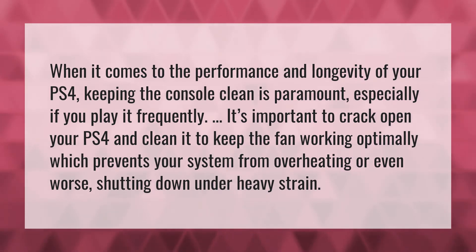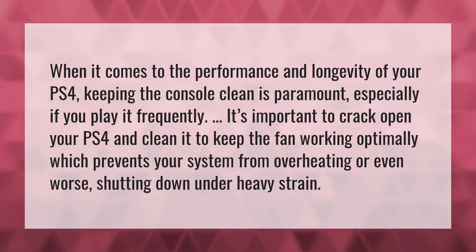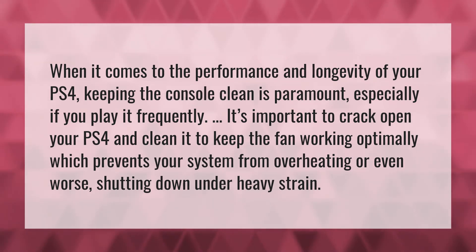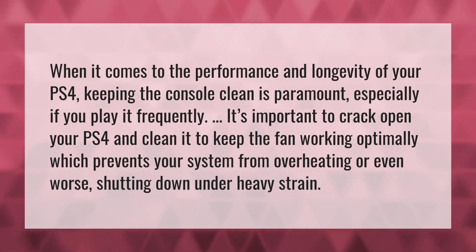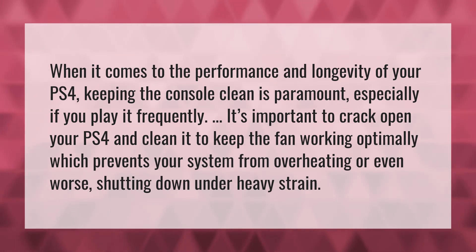When it comes to the performance and longevity of your PS4, keeping the console clean is paramount, especially if you play it frequently. It's important to crack open your PS4 and clean it to keep the fan working optimally, which prevents your system from overheating or even worse, shutting down under heavy strain.